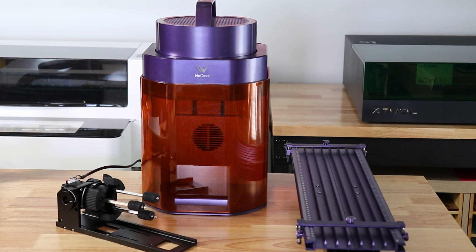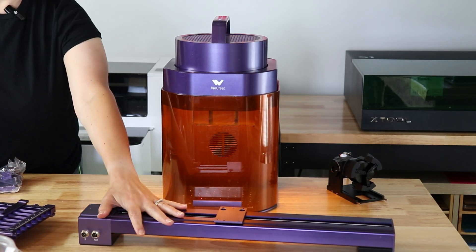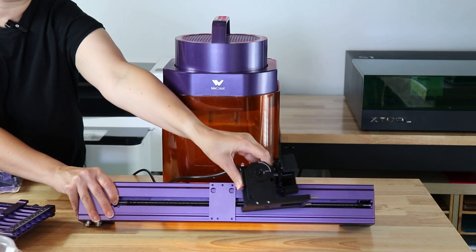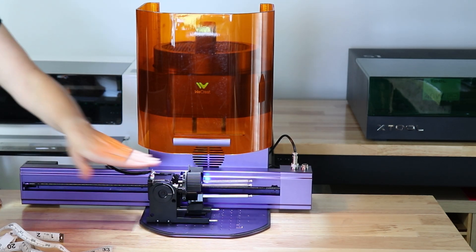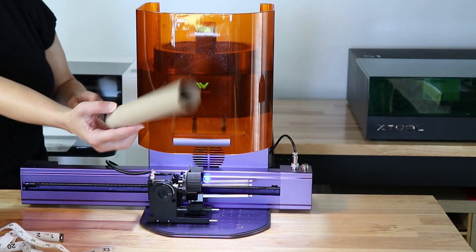Now let's talk about how to use both the slider and the rotary together. I'm going to link the installation video down below — this is directly from WeCreate, and they do a really good job showing you how to put these two together. Essentially, I'm going to take this slide extension, take the top part off because I don't need it, and use this base part — this is where the rotary is going to attach. It attaches just like this, and then it allows our rotary to go back and forth on the slide extension and still spin. For our testing purposes, we're going to use a cardboard tube — these are free, they come out of your paper towel holder, and we can test on these.